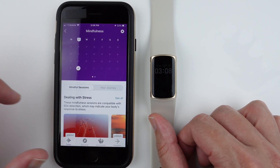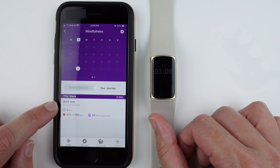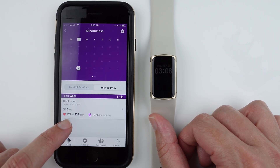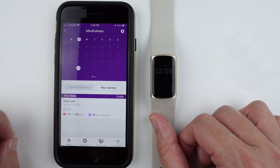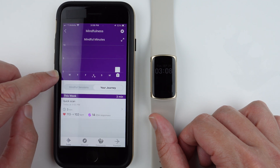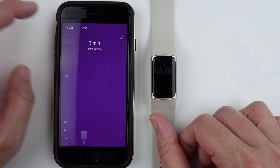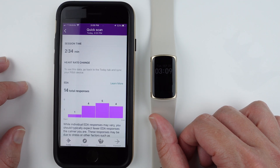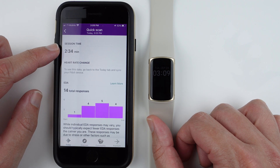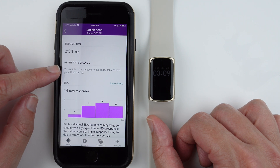It takes you to the Your Journey tab, showing today's session at 3:03 PM as a quick scan. It displays the session as three minutes but it was actually two. It shows heart rate at the beginning and end, total EDA responses, and a calendar check mark for completing a mindfulness session that day. You can also track total minutes of mindfulness per day, expand to view larger time periods, and find averages. Tapping the session shows the overall time was two minutes and 34 seconds including the pause.